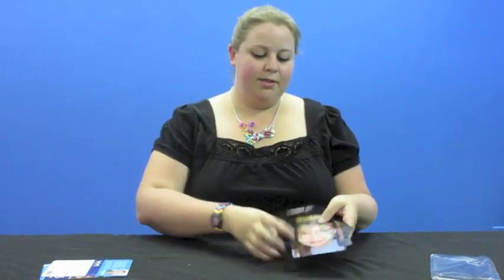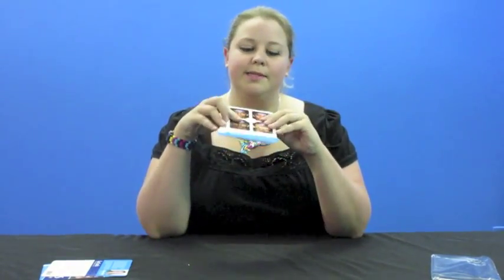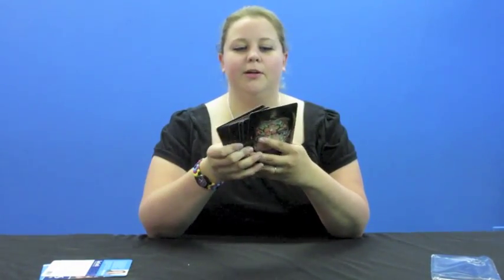Another cool thing — just so we don't forget — is that on the back of each card there's a little star rating at the bottom. So if you're kind of intimidated by these designs, just pick out the ones that have the lower star rating, and that means they're easier to do. Start with those and work your way up to the harder ones.